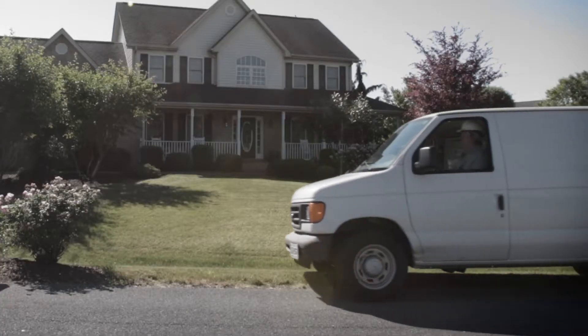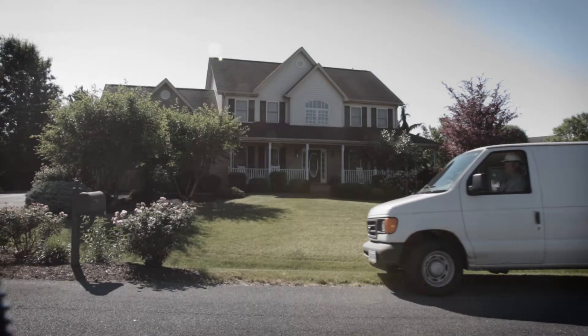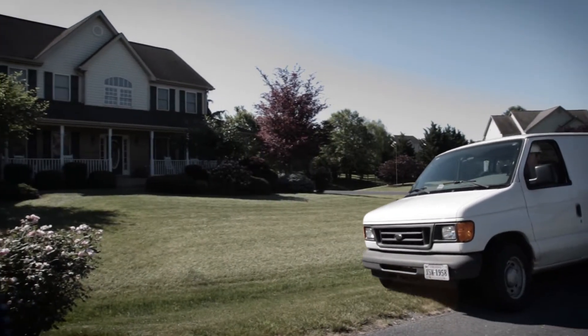Are you frustrated by the amount of truck rolls needed to solve your residential power quality investigations? Having to roll three, four, or more trucks for every investigation can be a waste of valuable time and resources.